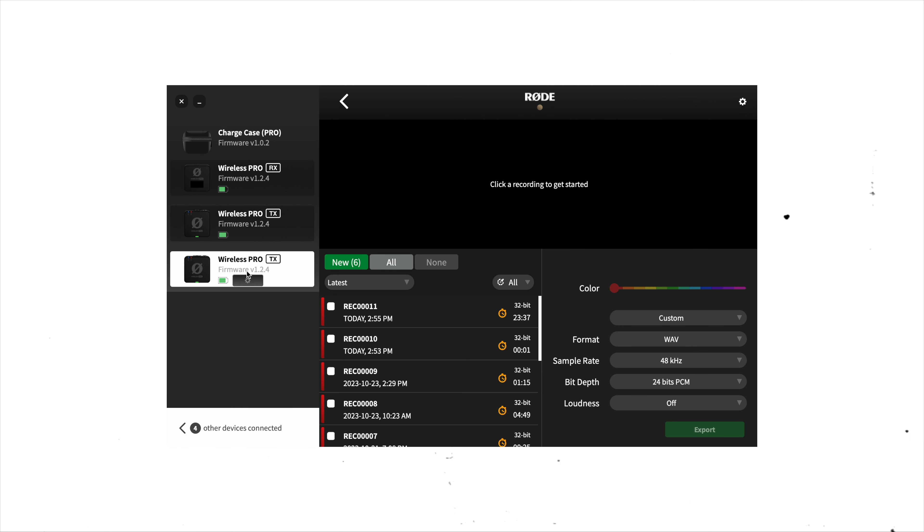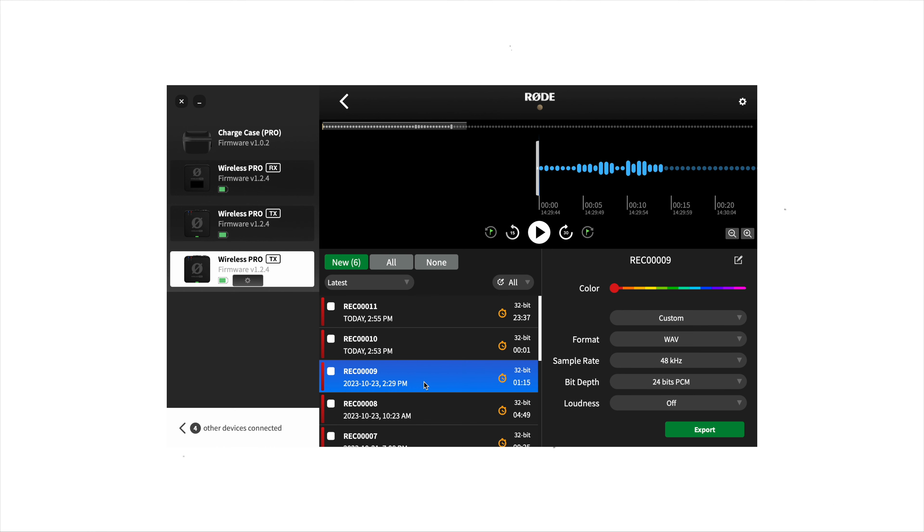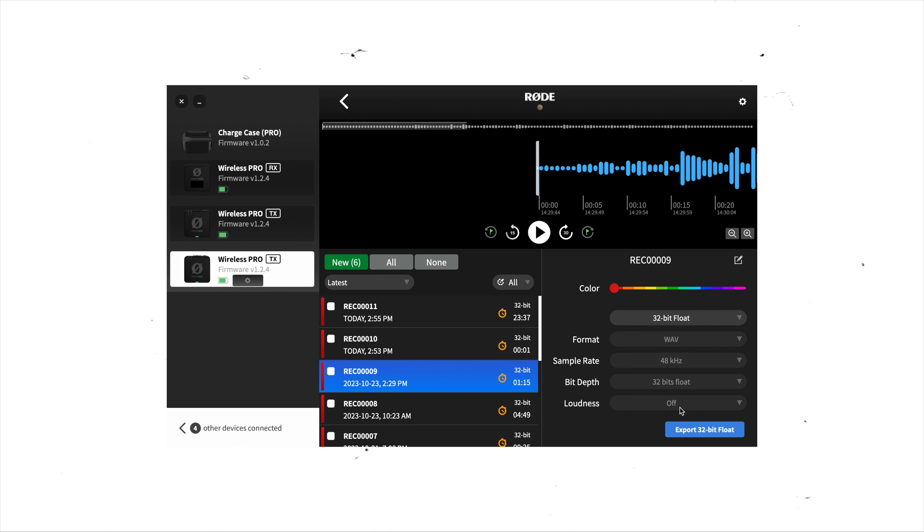If you want to take a different approach, you're also able to open up the Rode Central app, click on the specific microphone, and it's going to have all the recordings in there. You're now able to export these recordings with custom settings — so if you specifically only want 32-bit float audio you can set that, or you can also have additional presets like 24-bit audio which basically levels out all the 32-bit float audio for you automatically and gives you a nice ready-to-use file. As a content creator, having the flexibility of only taking the microphone — because it has internal 32-bit float audio so you don't even need the receiver — and having that flexibility to have basically bulletproof perfect audio every single time is just unmatched.